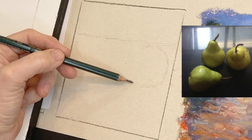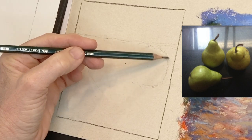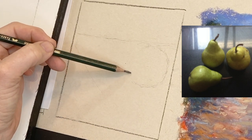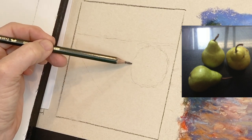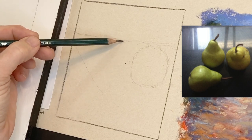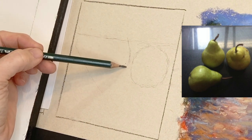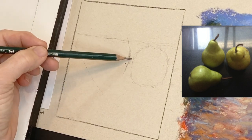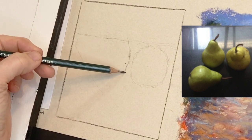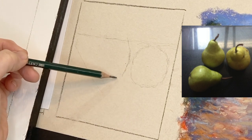I talk a lot about negative painting — looking at negative shapes really helps in your drawing. I'm looking not just at the shape and size of a pear, which is basically a circle, but at the negative shape — how close it is to the edge, how far down it comes. As I draw the others I look at the negative spaces between the pears.